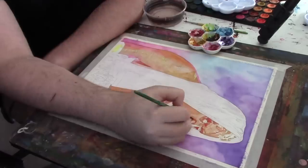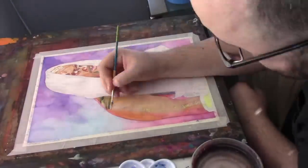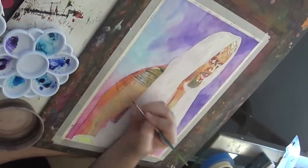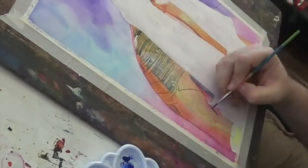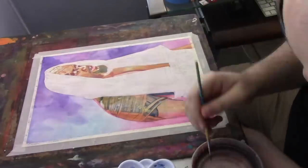He's got such a cool look to him and an aura around him that I wanted to do a more traditional — for me — painting of ink and watercolor, but also play around technique-wise.